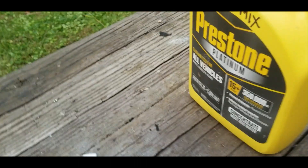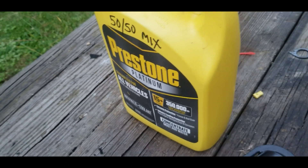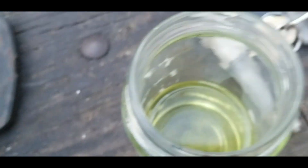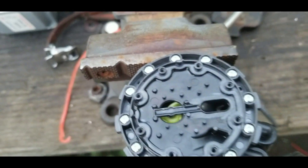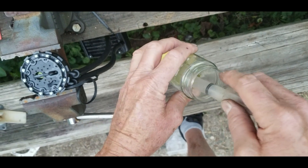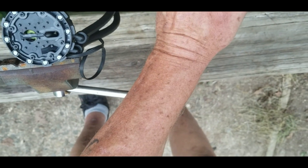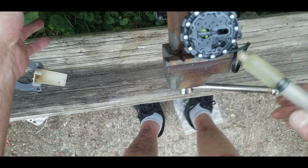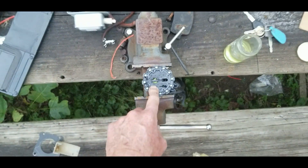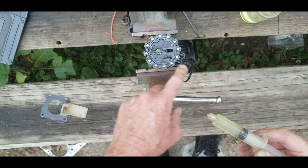I have some Prestone 50/50 mix — it was full strength and I diluted it. I had some left over from when I put a new radiator in my Sentra, so I poured it back into the container. That's the 50/50 mix right there. I've got a syringe and I'm going to try filling this. It looks like one port is on this side and the other is on the other side.